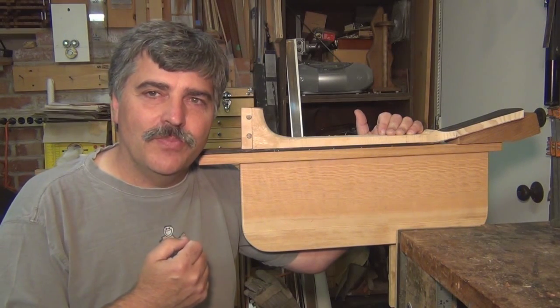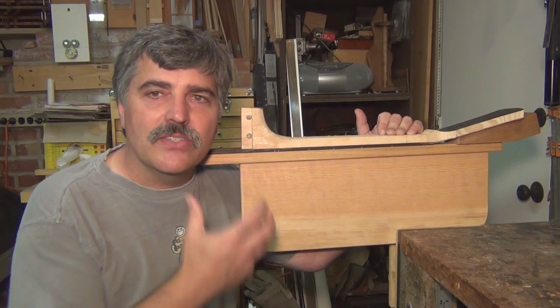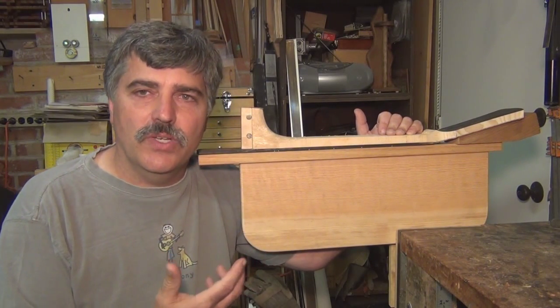Carving necks is one of my favorite things to do. I love that the wood chips are gathering around my feet as the neck itself is emerging from the square block of wood.